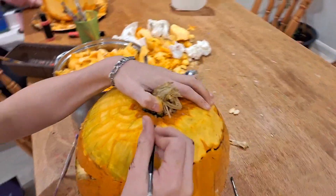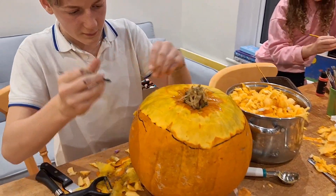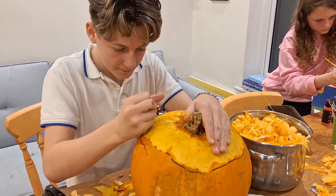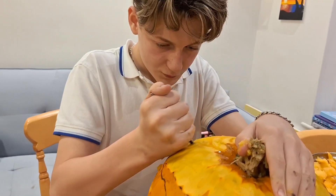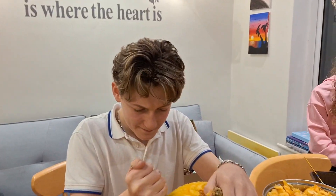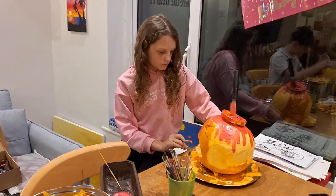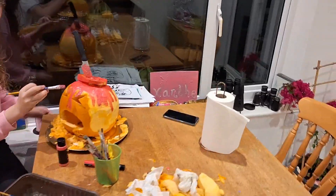It is looking good — I didn't think it was going to turn out that good. It's looking very good. The concentration. Been an hour at this now. This takes time — this is an art. You can't rush art. I have to win this. I'm not losing this competition.